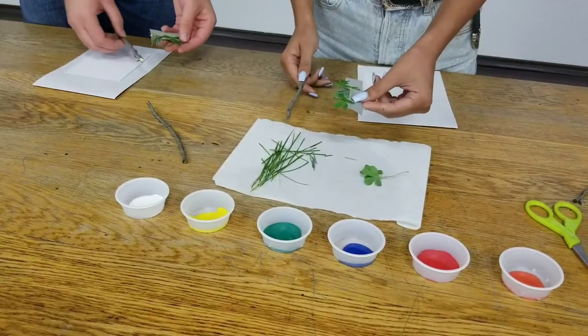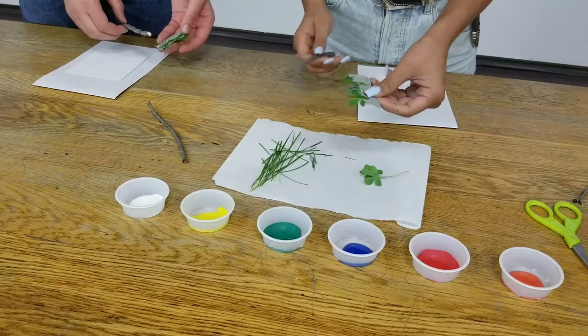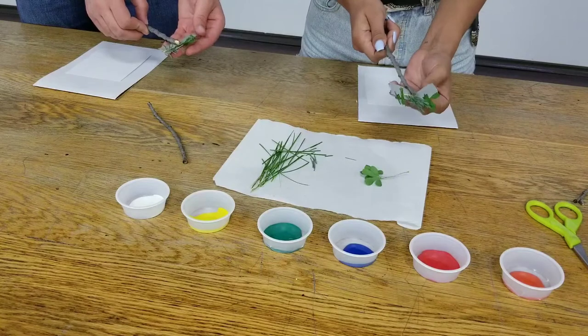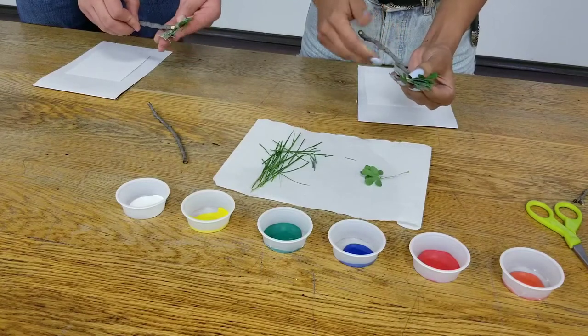After you're done putting your leaves and grass and stuff on your piece of tape, you're just going to want to take your branch and put it in the center and wrap the piece of tape around your branch.